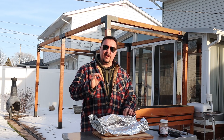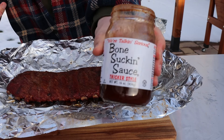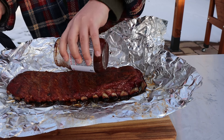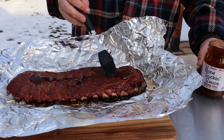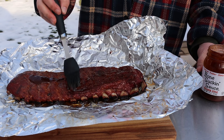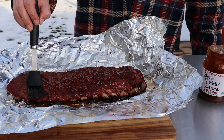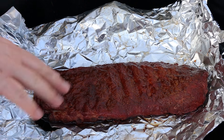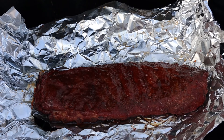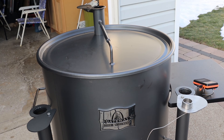Hour number four — I just took the ribs out and they are probe tender. Now I'm going to hit them with a little bit of sauce and then put them back on for just a couple of minutes to help the sauce set up. Nice pullback on the bones, but not too much — I like there to still be a little bit of a bite to the meat. I've got a little bit of this Bone Suckin' Sauce. I prefer just a tiny bit of sauce so that I can still taste the smoke and the rub. We're going to lightly brush this on and then quickly slide them back into the drum on the foil to keep that sugary sauce off the grates. I'll open up all the vents, get a little bit of fire going in there, and we'll give it about ten minutes.